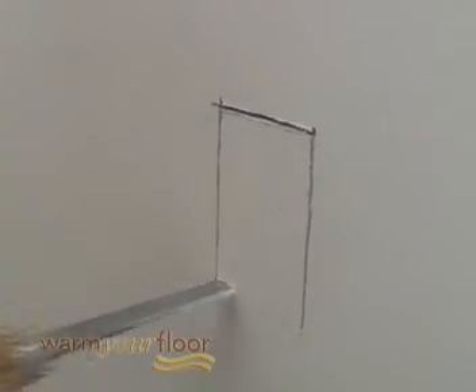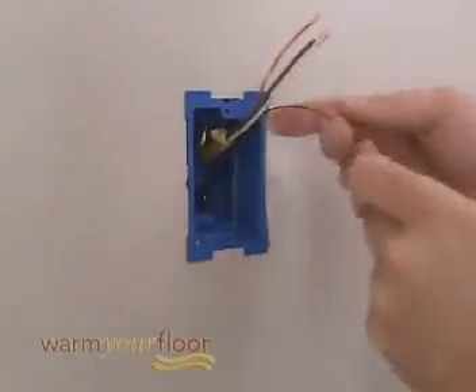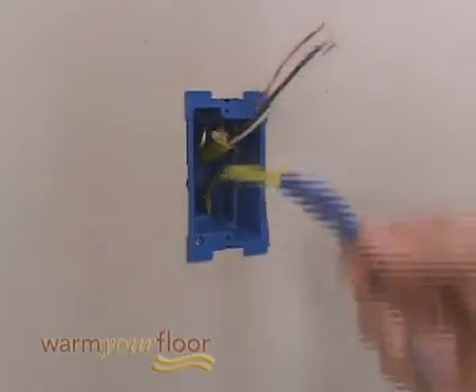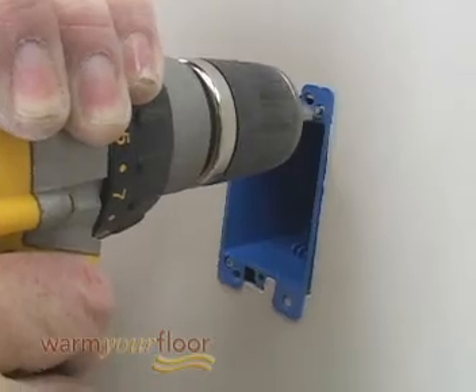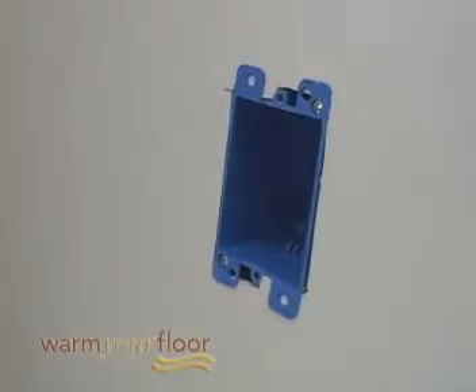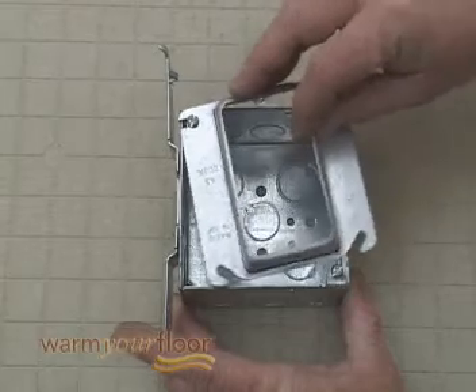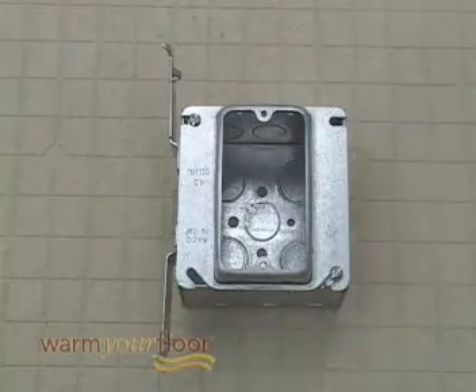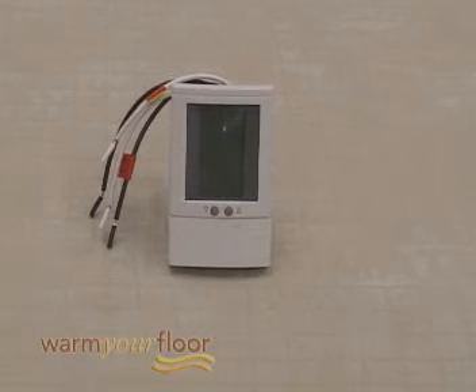Locate your control box on an interior wall 60 inches above the floor. Keep in mind that you'll have to run Romex to or from the junction box below. The control electrical box may be a single gang plastic deep box, but electrical code requirements may require a larger size. You'll also need a floor sensing control like this SunStat programmable model with a seven-day schedule to maintain the temperature that's right for you.